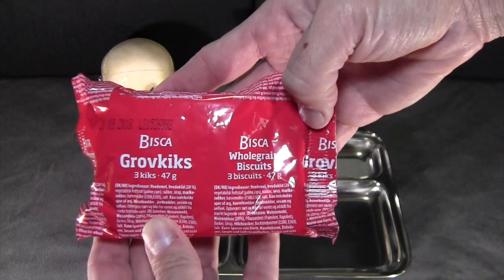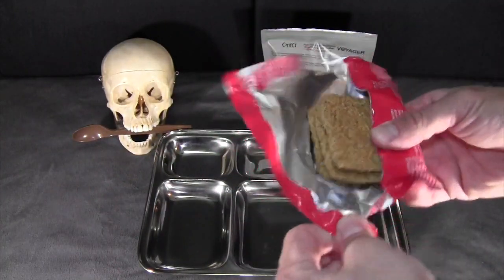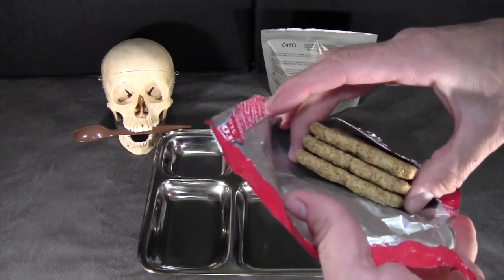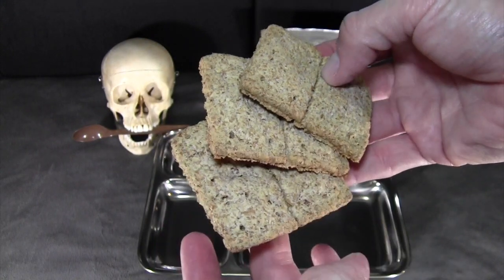Next we have the whole grain biscuits. Those look really nice — really thick, very coarse grains. They look very good.